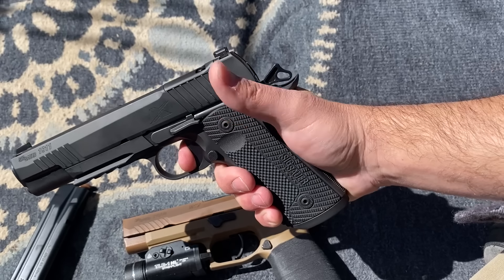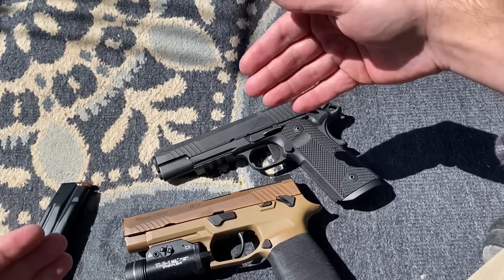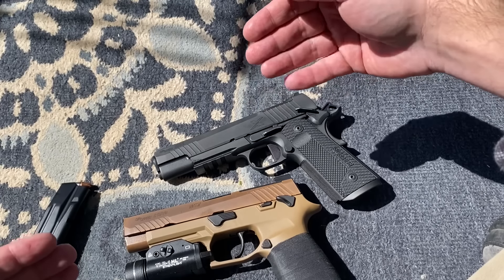Thanks everybody for letting me ramble on and show you this awesome gun. If you have any questions, comments, or additional information — like what exactly the sights are and whether they're the same as on the P320 — please leave them in the comments. I'll show more range footage in the future. All right guys, have fun, be safe, love yourselves, love one another. Later.